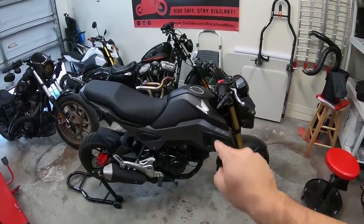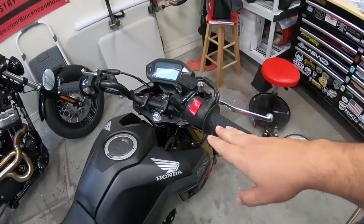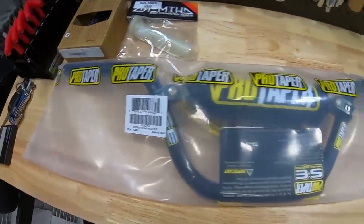What's up blockheads? Today we're going to be installing some new bars on the 2018 Honda Grom — getting rid of the stock ones and throwing on some Pro Tapers.